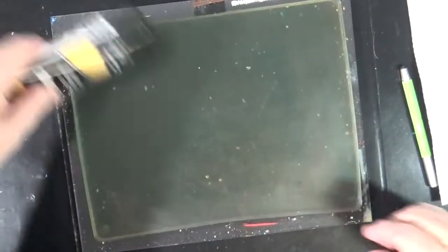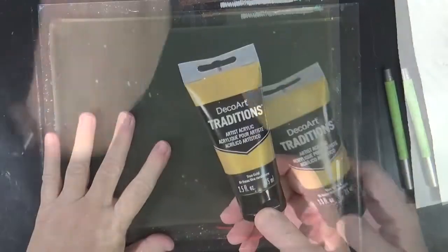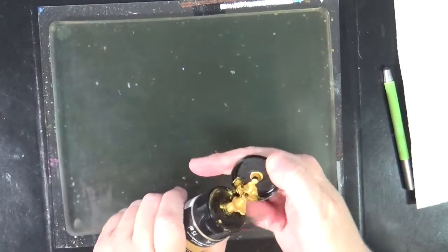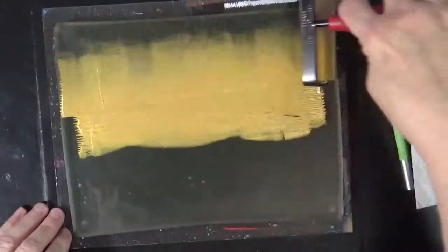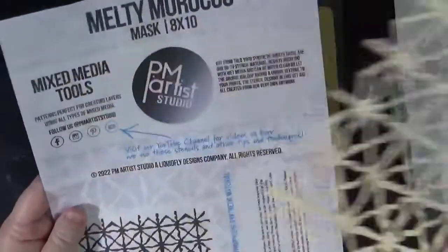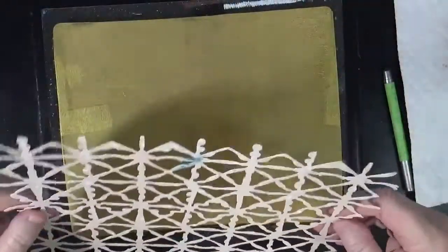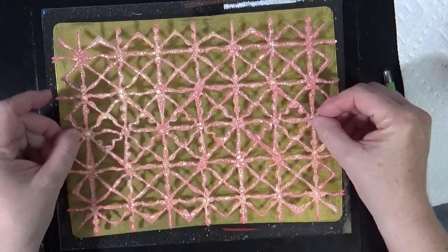We're going to start out using Traditions Gold. It's a very opaque gold, which is part of the reason I like it — though any gold will work just fine. I'm going to use this Melting Morocco Stencil from PNM Artist Studio and lay it down on top of my paint.